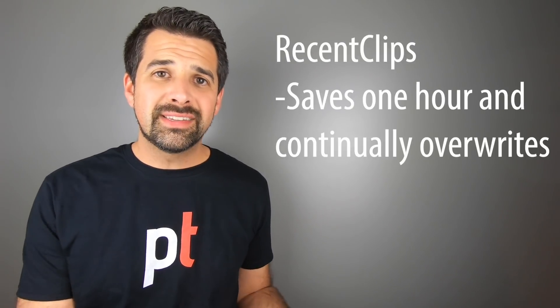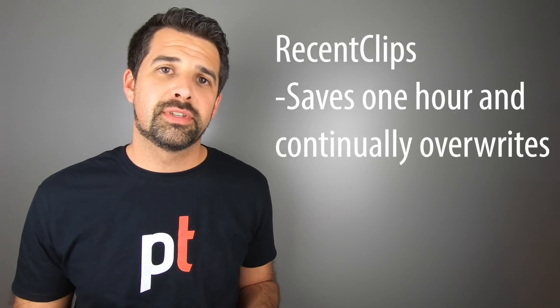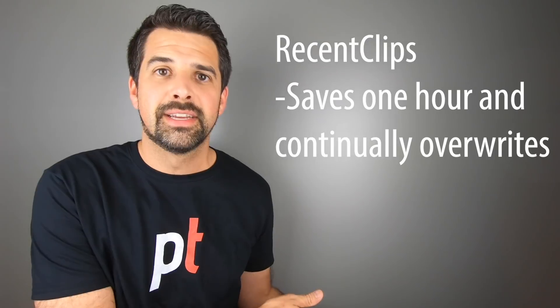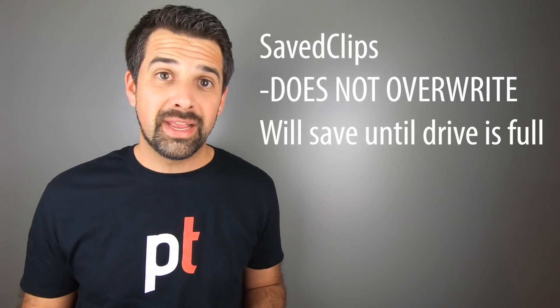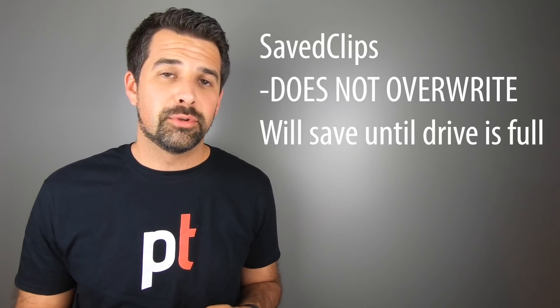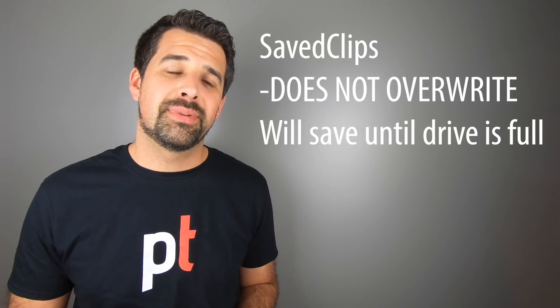Depending on the size of your drive, you'll want to delete footage you no longer need to keep room for additional recordings. In the Recent Clips folder, footage is automatically deleted every new driving session — it keeps about an hour of past footage and then overwrites itself. Anything in the Saved Clips folder remains until you delete it. If that folder fills up, Sentry Mode and Dashcam will essentially deactivate, so check it periodically and consider a bigger drive if you use Sentry Mode frequently.